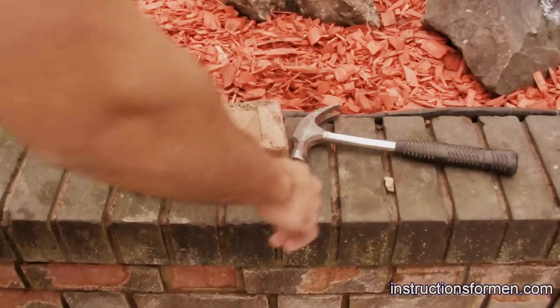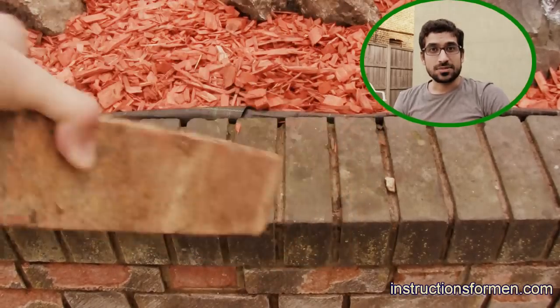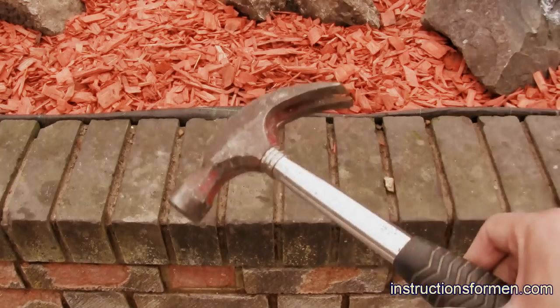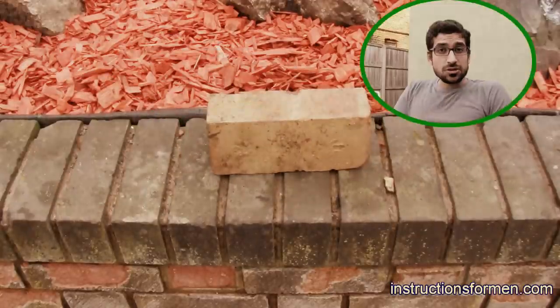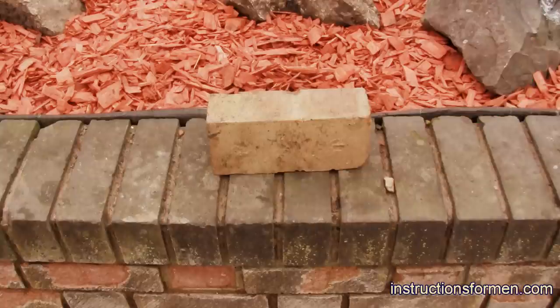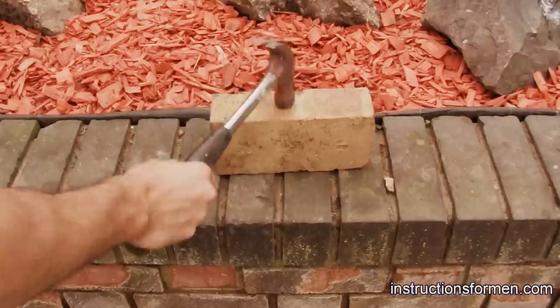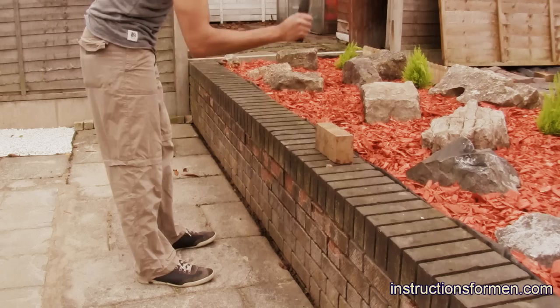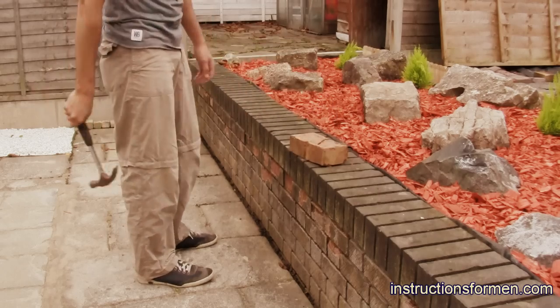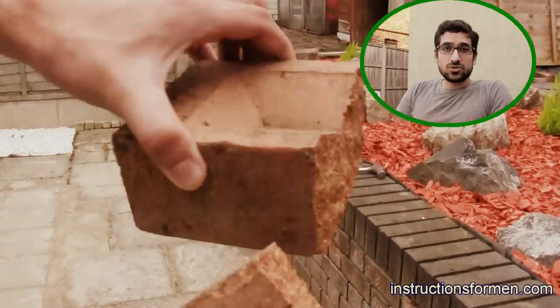This kind of activity is best done outdoors. We will be using a regular brick and a regular hammer. Make sure to hit the brick where you want it to break. It is clear to see the brick is now broken into two pieces.